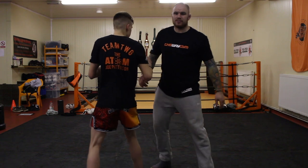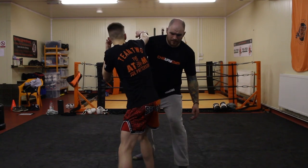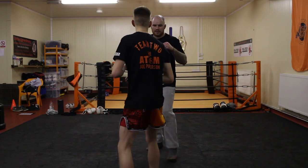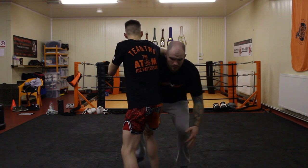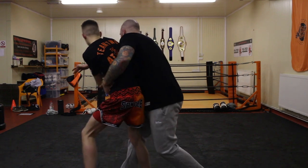MMA is even better — foot sweeps, take the back, single leg. From here, once again, I beat him here, I get my single leg. If I move Joe so light I can just lift him. Same again, from here to here — run the pipe, high crotch, place it back.